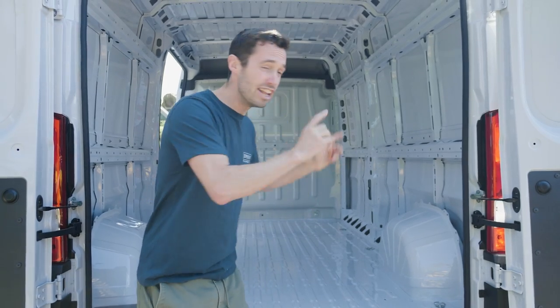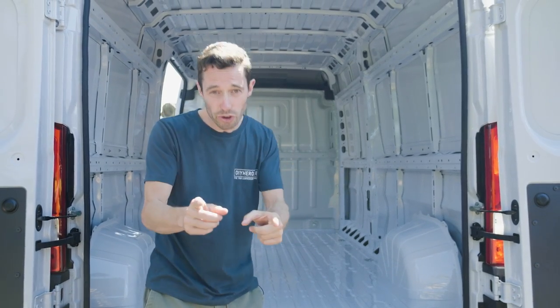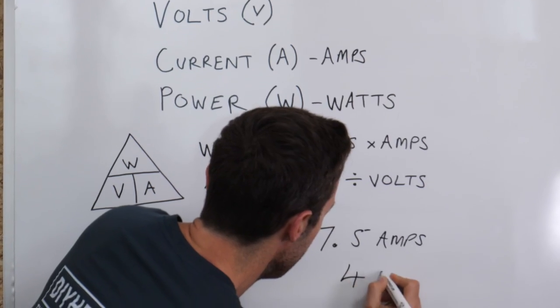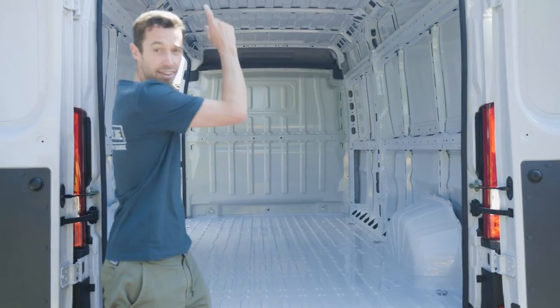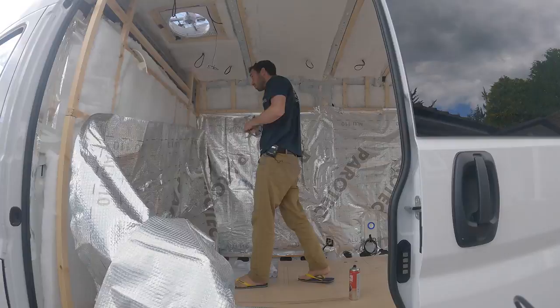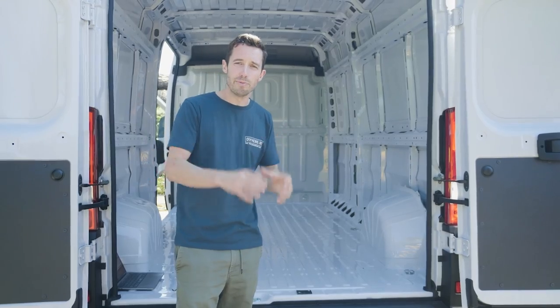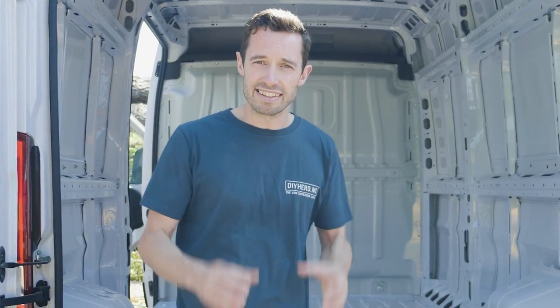I'm Nate Murphy and I have literally just bought this van to show you how to build a van. We have made a really detailed course which will help you go from this to this. You will learn everything you need. We help you specify your electrical system and you'll be able to access the community all building their own vans at the same time.